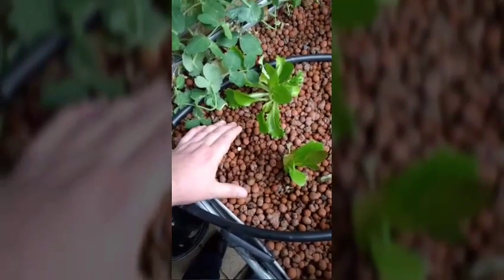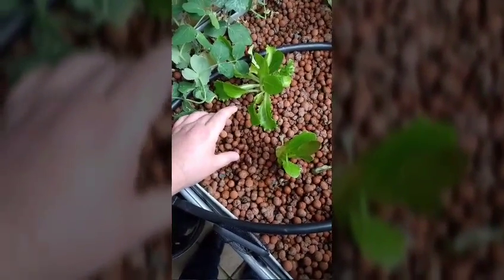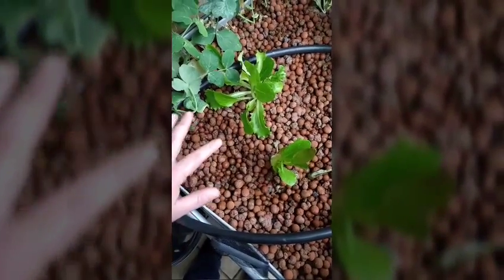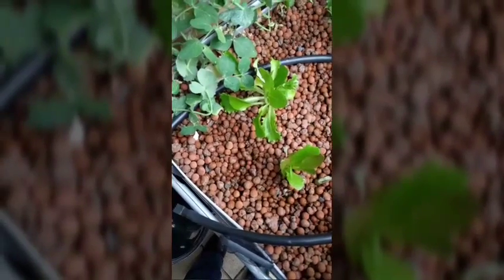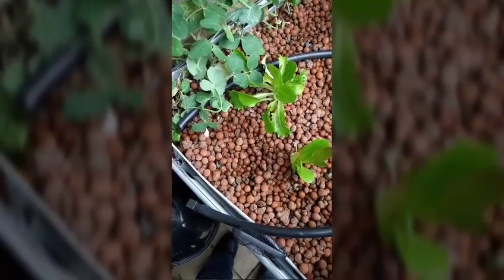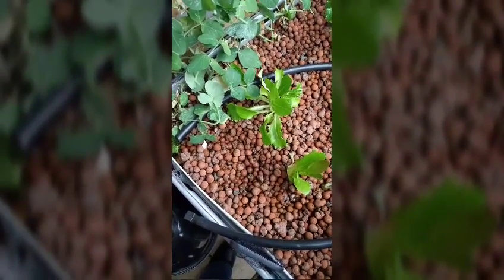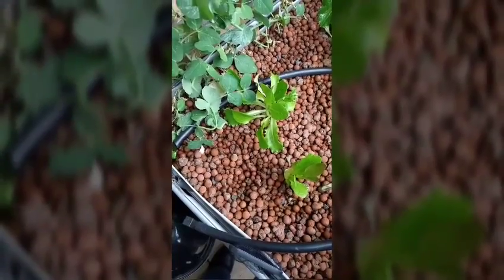The way I'd plant the seed is simply get it, put it in the medium, make sure it's not sitting in water because they'll rot. Cover it over, and it usually takes a couple of weeks to stick its head up. Make sure it's always in the wet spot where it's wicking up. I would plant these and assume about 50% of them are never going to come out of the ground, so plant double what you want.